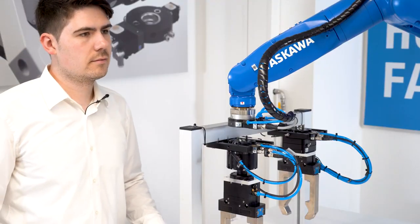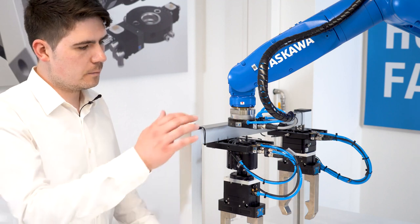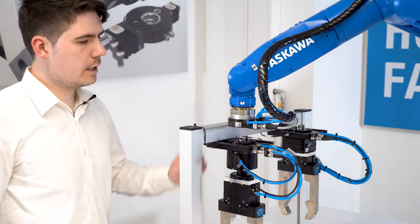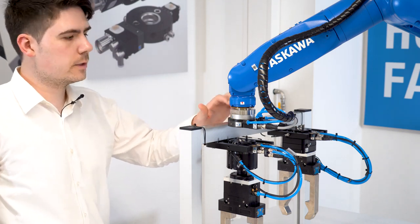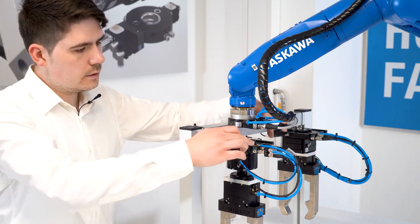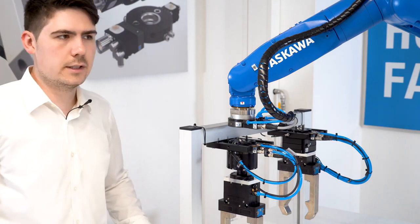And can you show me the energy elements we're talking about? Yes, of course. We can always mount two energy elements on the tool changer. And because we have the air feed-through and also the vacuum feed-through integrated in the housing, in combination with two energy elements, it's already sufficient for many applications.